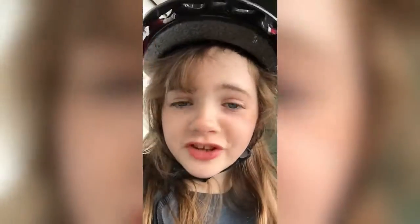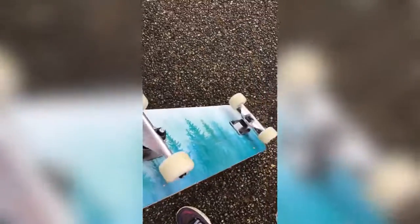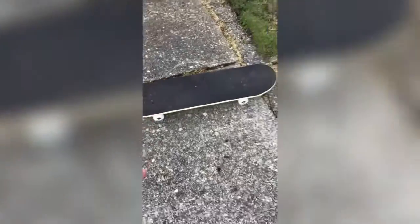Today, as the description says, I'm going to be showing you how to ride a skateboard. This is mine — forest theme. I suggest getting a bigger skateboard if you're over the age of 11, maybe like for a 12 to 15 year old. This one's bigger than what I would usually ride with my friends.